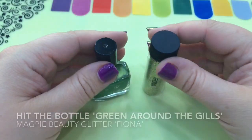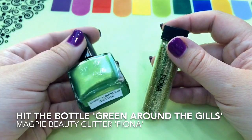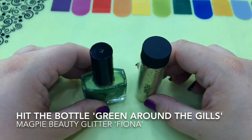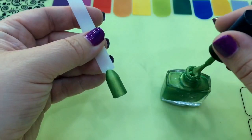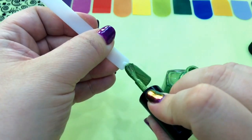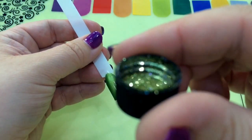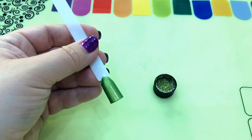So I'm going to show you how you can apply glitter on a regular polish. I'm using Hit the Bottle in Green Around the Girls and Magpie Beauty glitter in Fiona — I'll put all the links below where I got these from. All you want to do is apply two coats. I'm just applying the second coat now of the Hit the Bottle polish — fabulous coverage. You just want to leave it a couple of minutes, not to completely dry. You want it tacky but not wet.